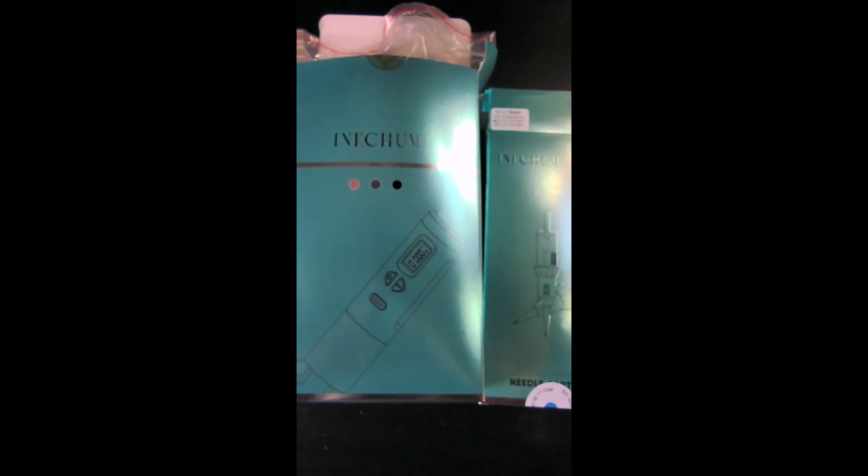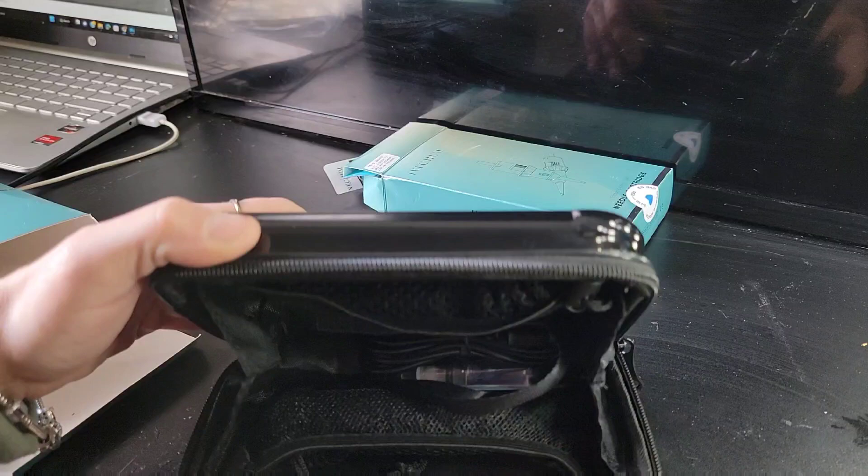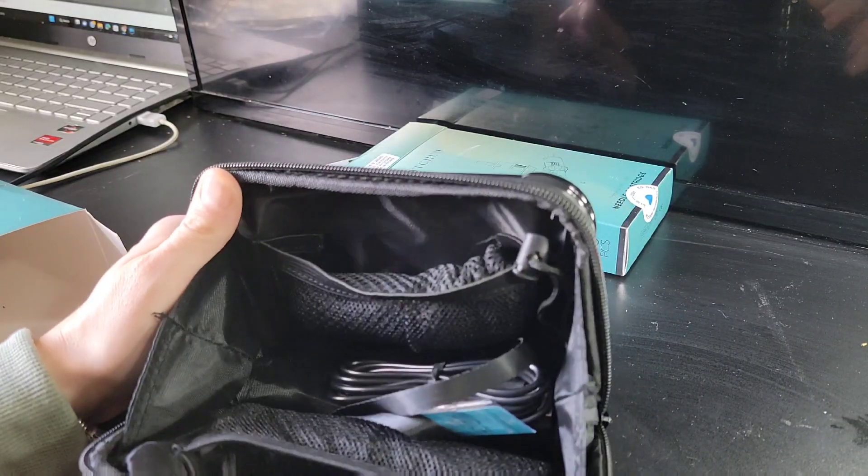Hey guys, welcome back to my channel, I'm Melisandra. Today before we get into the vlog, I want to show you something I just received — a P0011C wireless tattoo machine. It comes in a really cute box.